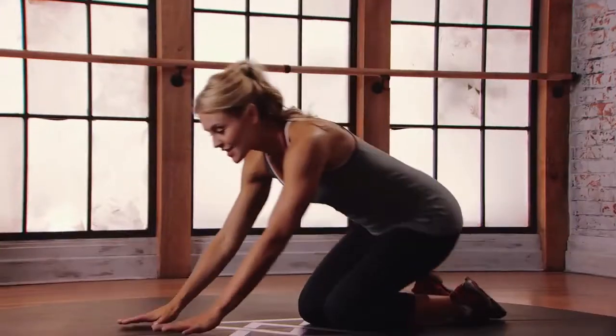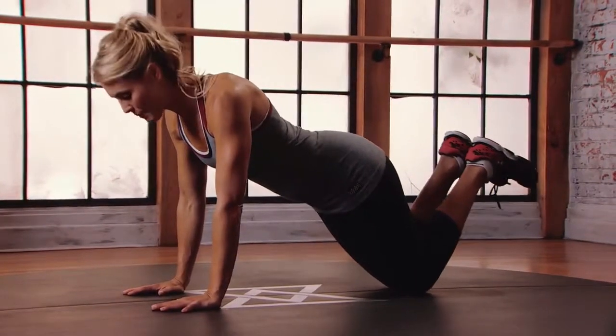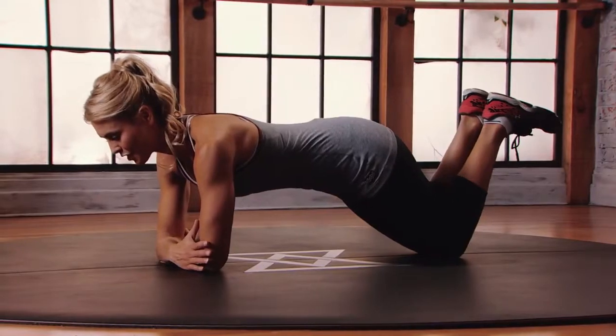This is mod 2 for the tennis plank. Starting in a forearm plank position, knees just behind the hips. Go ahead, lift those feet up off the floor and bring your forearms onto the floor one at a time. Stabilize through the upper body, hug your belly in.